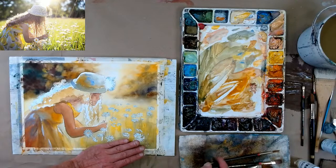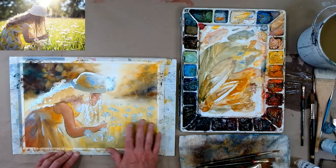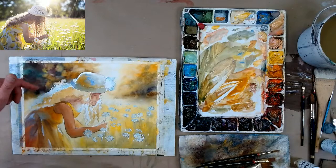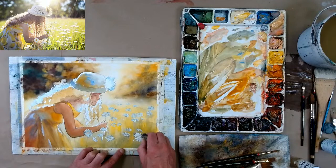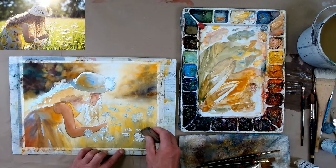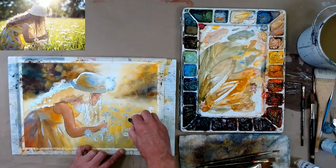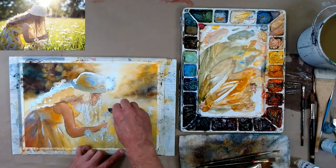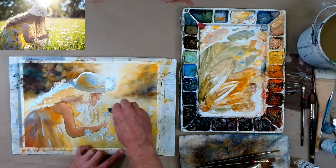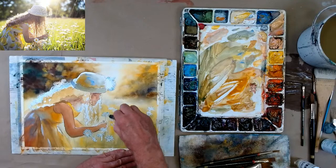Now I want to take the masking fluid off since everything is dry. I'm using a rubber cement pickup — just a piece of rubber — and I'm tapping it straight down. Definitely make sure your paper is dry before removing masking fluid. It comes right off like this. This is Stonehenge paper and usually it can be a little bit tough, but because the marks are so small it works fine. I found this out this afternoon. If you're doing large areas it may rip, but these are small little areas so it's not ripping at all.